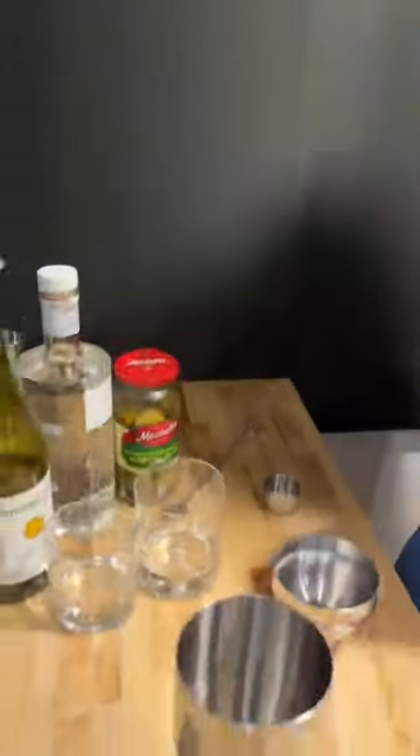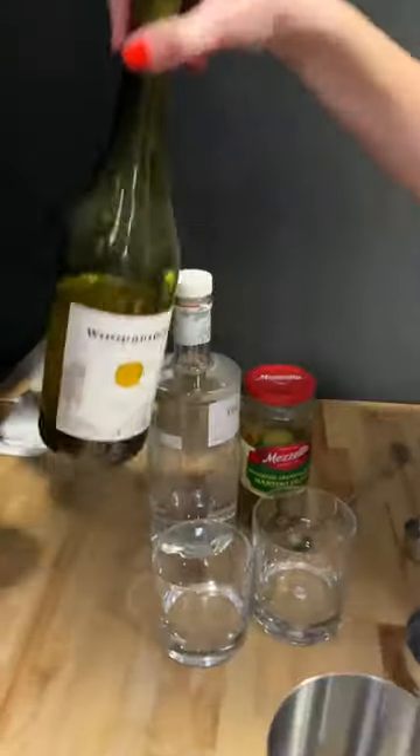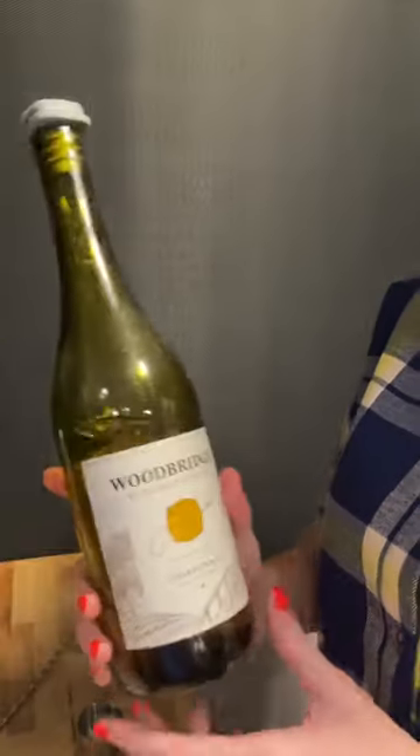Hey babe, what you making? I'm making a perfect martini. What's so perfect about it? Instead of vermouth, we use a cheap chardonnay that purposefully has gone bad. I know, you're thinking it's crazy, but it's really, really good, so here's how it goes.